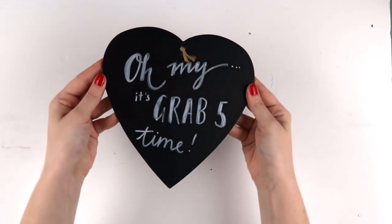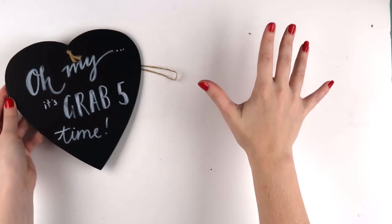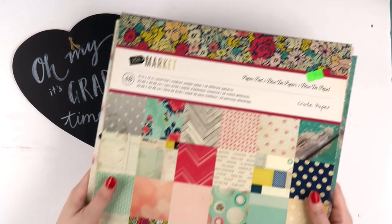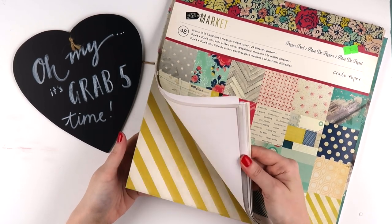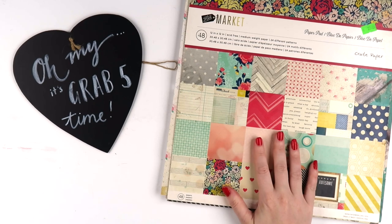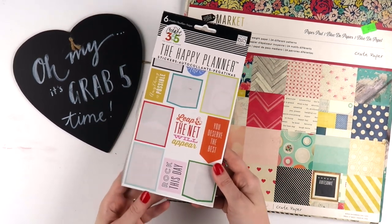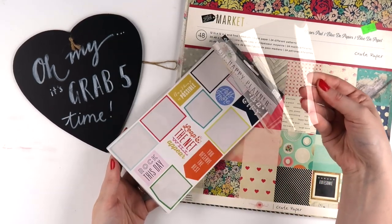What's up scrappy peeps, it's Adele from Inky Quill and it's time for an inky fave today — a Grab Five challenge. If you're new over here, a Grab Five is a challenge I started a few years ago where you grab five things from your stash and you have to use them on a project — no ifs, ands, or buts — unless you accidentally forget one like I have done in the past.